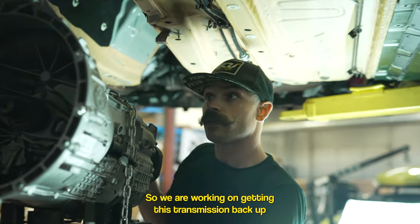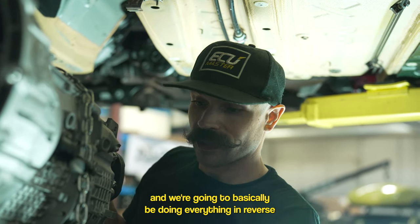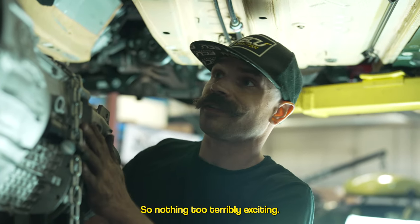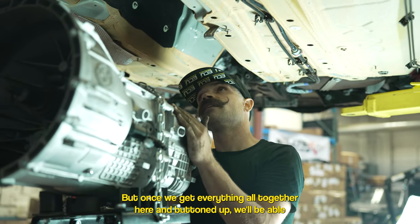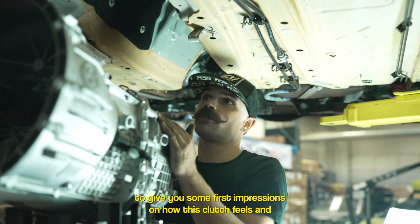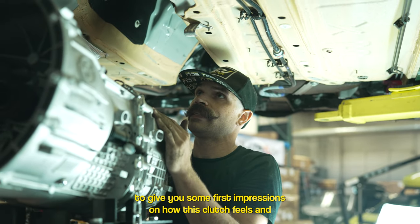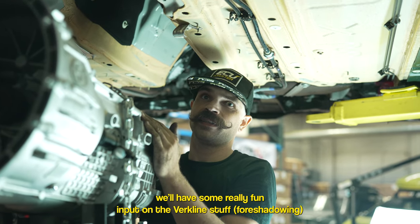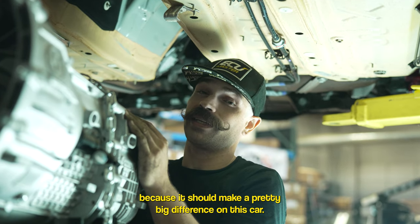We are working on getting the transmission back up now that the clutch is installed. We're basically doing everything in reverse order. Once we get everything buttoned up, we'll be able to give you first impressions on how this clutch feels. After we get all the alignment dialed in out back, we'll have some input on the Verkline stuff as well, because it should make a pretty big difference on this car.